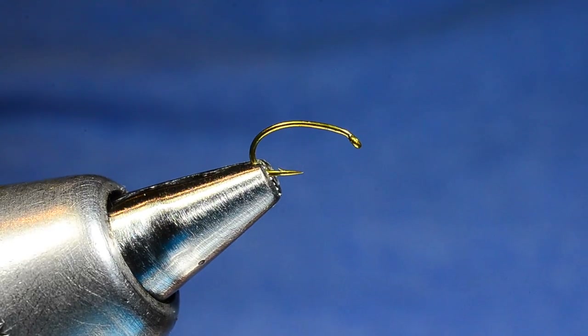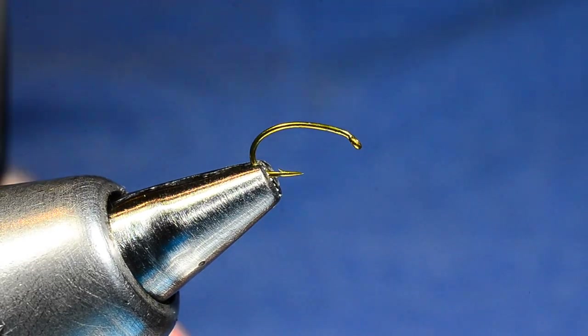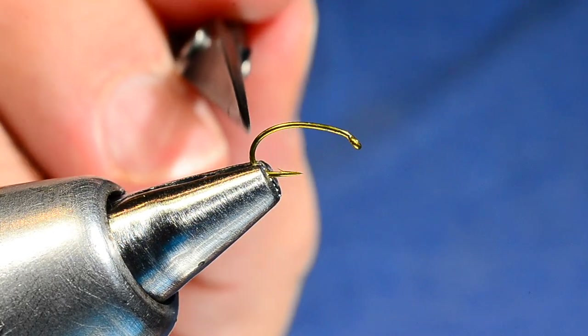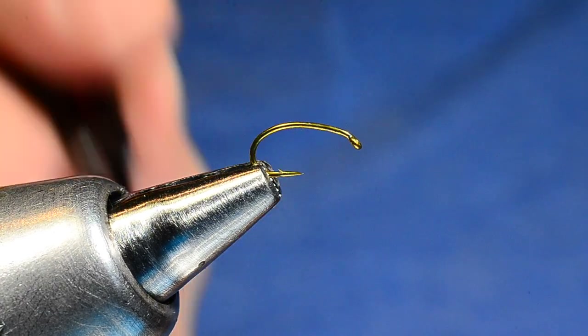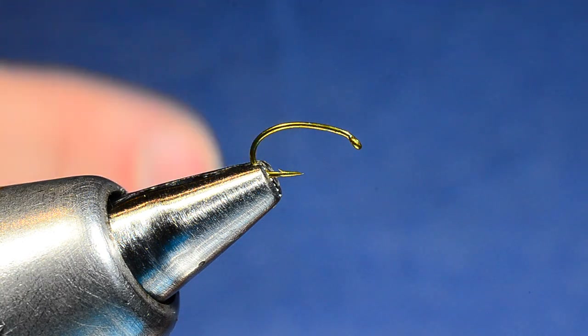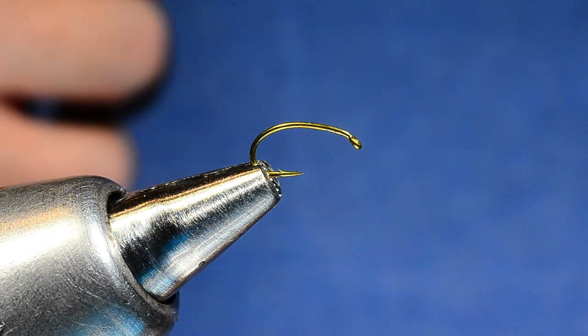This fly is tied on a Timco 2487 — you can see this is a curved shank hook. I'm tying a 16 here just so it shows up well in the camera, but this has got a curved shank to it. You can certainly tie a Brassy on this hook as well. You can tie any small midge or caddis larva pattern on a curved hook or a straight hook. Those bugs do move around; they don't have to be only on one kind of hook. There are options there for sure.